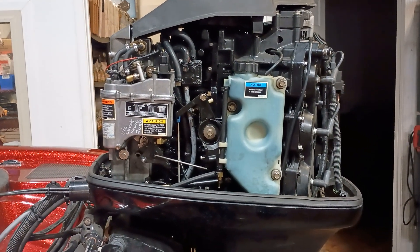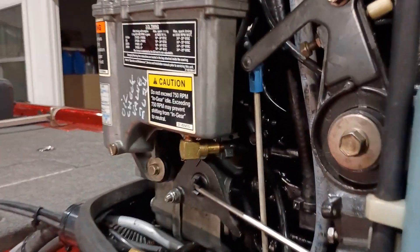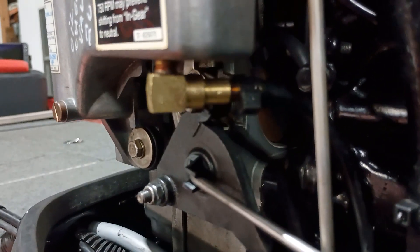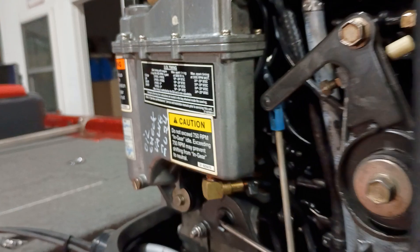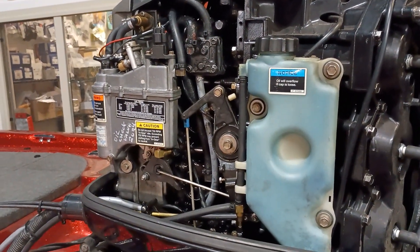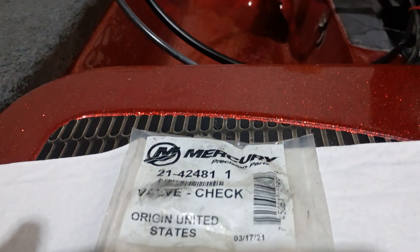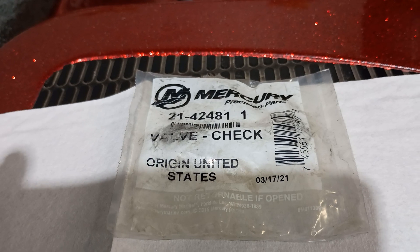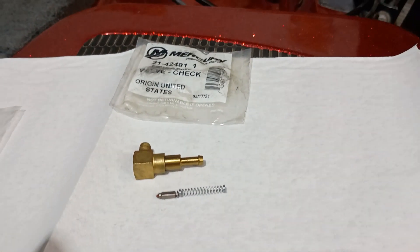There's so much misinformation that goes around on these things. This is the oil injection check valve — this is a 225 EFI Mercury. All of the EFI Mercs, the V6s excluding OptiMax, use that type of check valve. Here's your part number from Mercury: 21-42481 space space one.